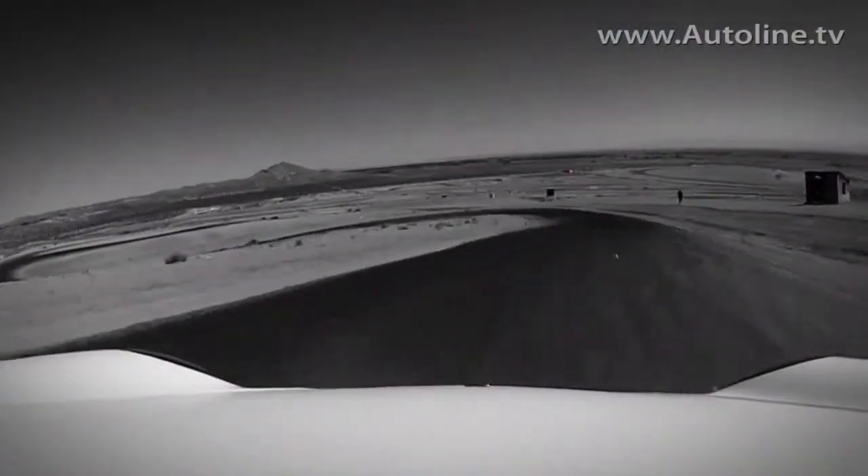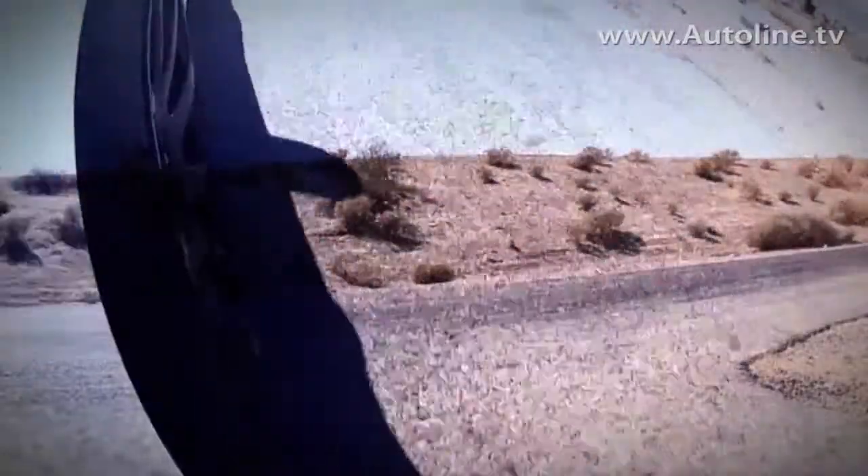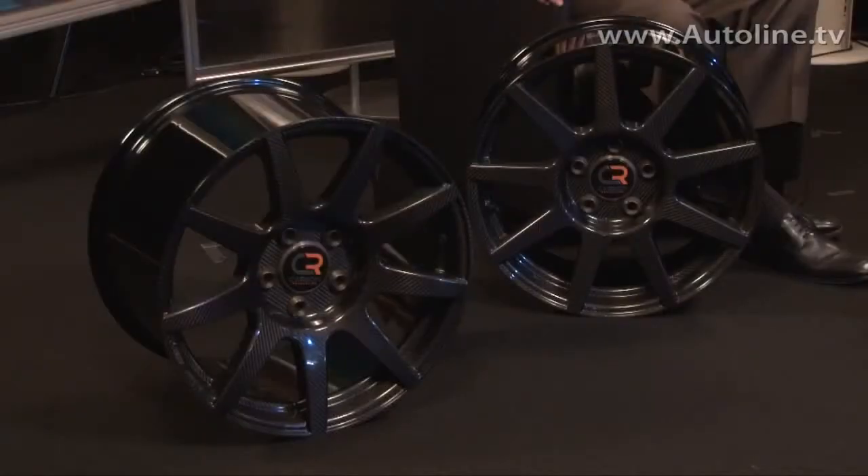I imagine that you chose these wheel sizes because these fit a Porsche 911 GT3? Right, these two wheel sizes we've got here today are fitments for Porsche 911s, Audi R8s, Lamborghini Gallardos. Early next year we'll have new fitments available for other vehicles as well, such as the BMW M3, that sort of thing.